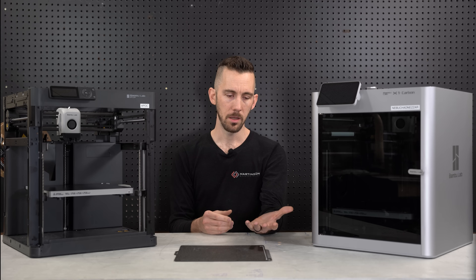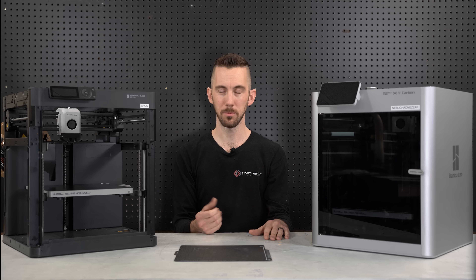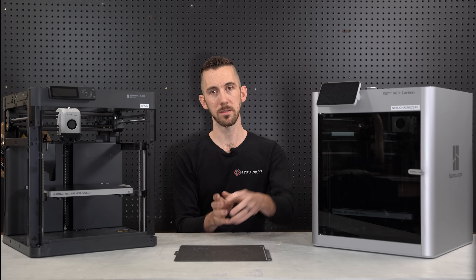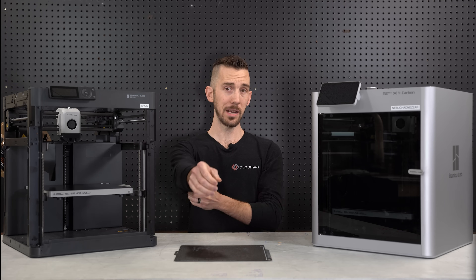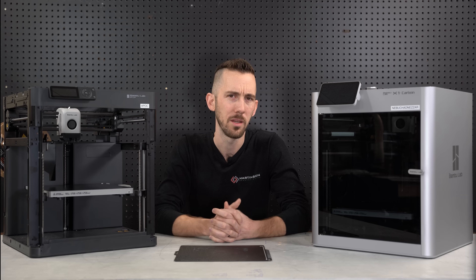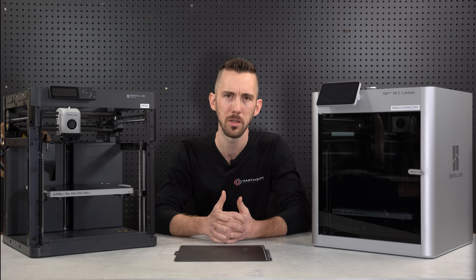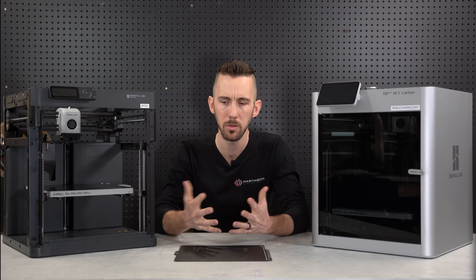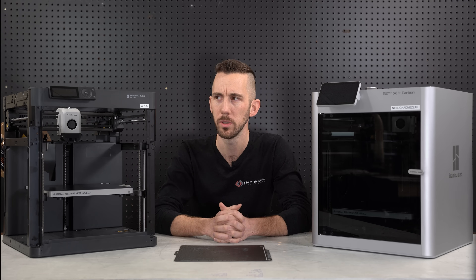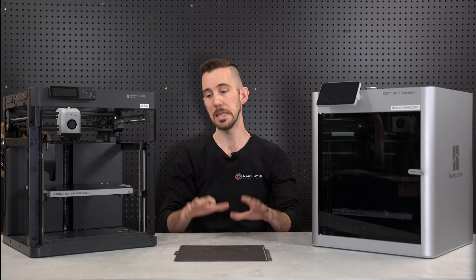For a quick time comparison: one of my parts on an Ender 3 with a 0.6mm nozzle prints in six and a half hours. This Bambu with a 0.4mm nozzle prints the same part in three and a half hours. I'm sure switching to a 0.6mm nozzle would be even faster, but I'm keeping the 0.4 for detail quality. Filament loading and unloading is a little slower compared to the Prusa Mini or MK3, but other than that I've got nothing to complain about.